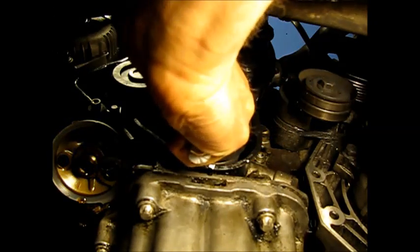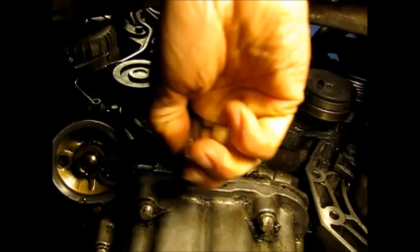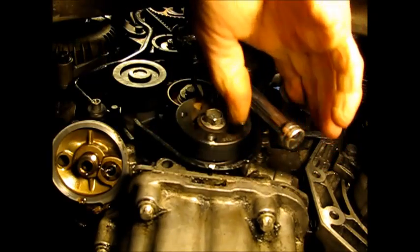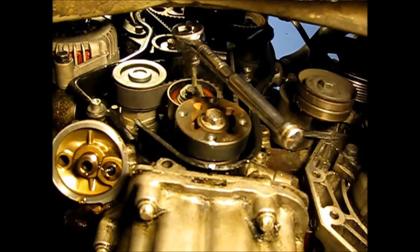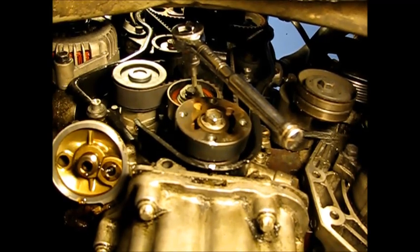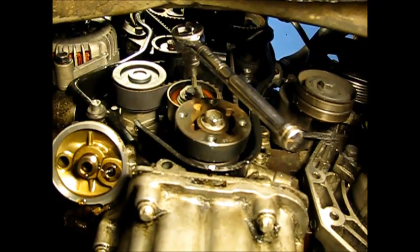Setting the tension is a matter of getting a 6mm hex or Allen head into the adjustment arm and turning it until the pointer — which you can only see conveniently from the top — is centered in the slot, then tightening down the hold-down bolt. I know where it was before with the old belt at about 1 o'clock, so I'm going to try that first, tighten the bolt, see where the pointer is, and make adjustments until it's lined up indicating correct tension for a new belt.